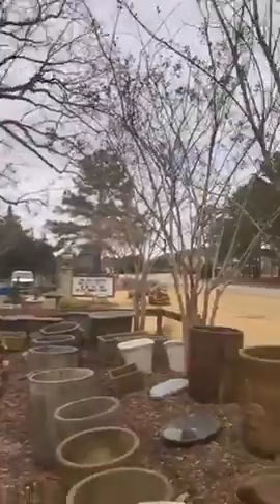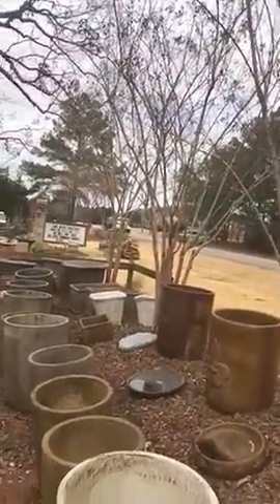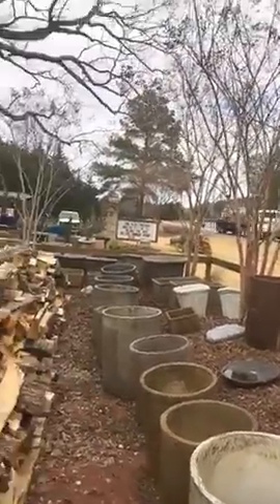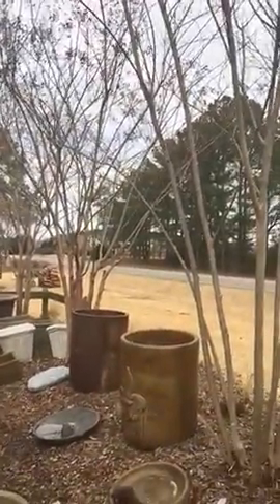Another excuse: 'If I don't prune my crepe myrtle, I can't see out my window.' Then take it out and get a variety that stays low. They make crepe myrtles that only get 18 inches tall. These ones here are going to be 30 feet tall — so choose the right variety for your space.